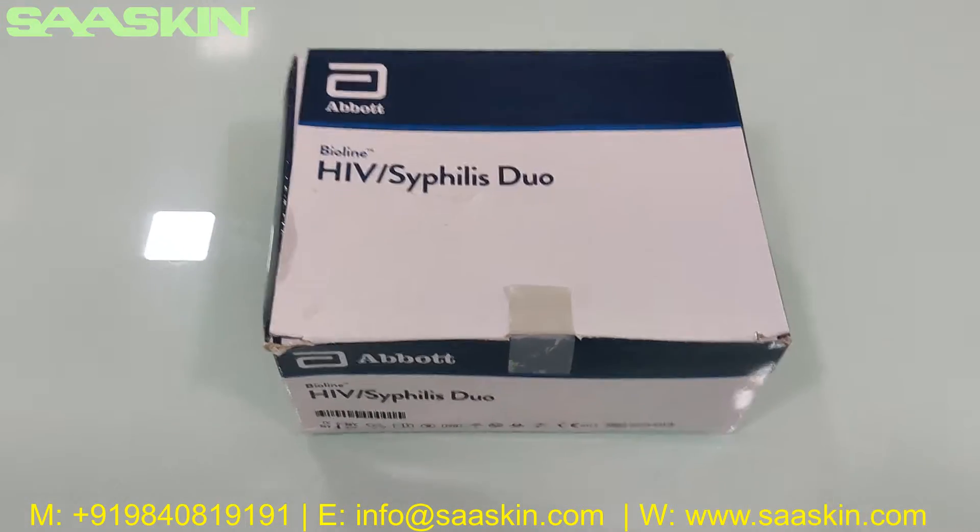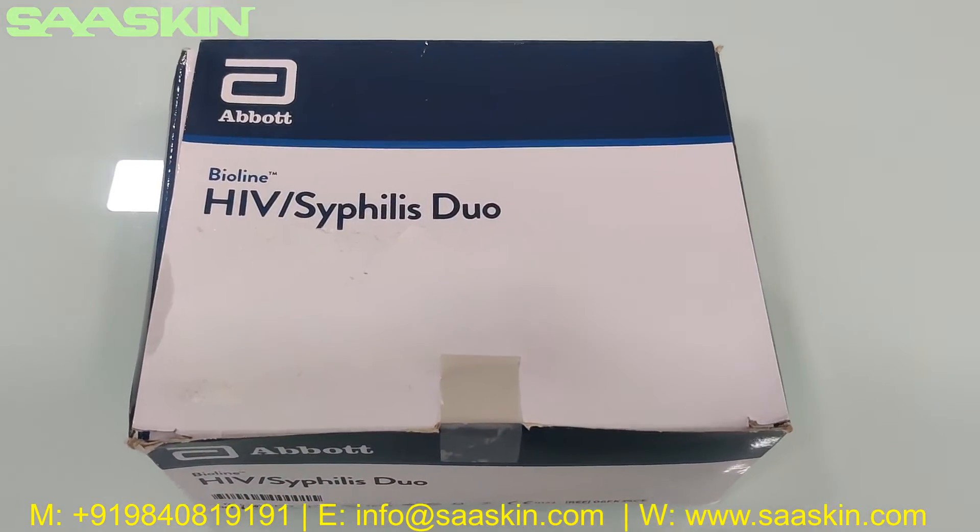Hello everybody, today we are going to see the unboxing of the Abbott Bioline HIV Syphilis Duo Test Kit.